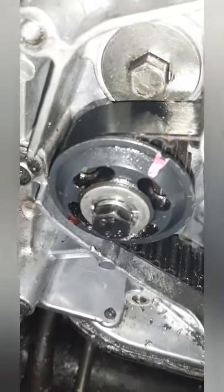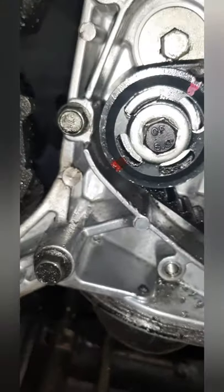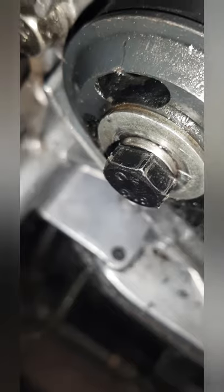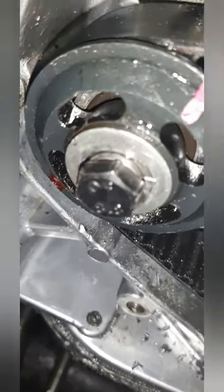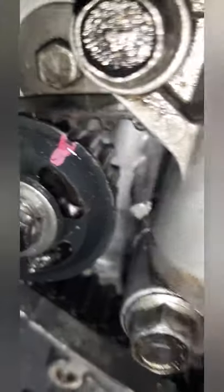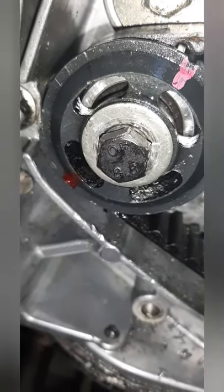Alright guys, there you have it. The new bolt is installed and as you can see it's pretty much center. I've applied Loctite as well as a spring washer just to prevent it from untightening itself. I believe it's going to be good. I'm just going to let it sit for a while and then continue with the assembly.